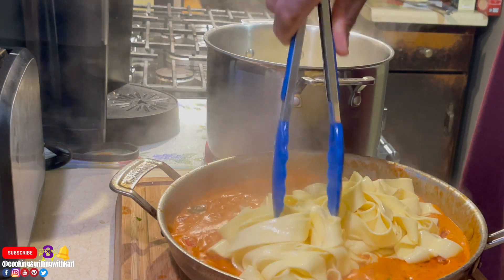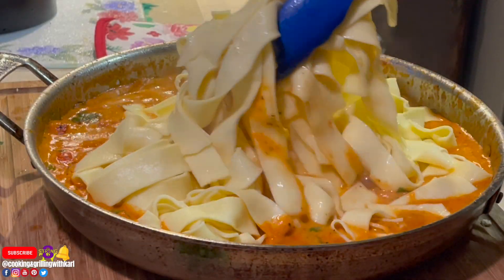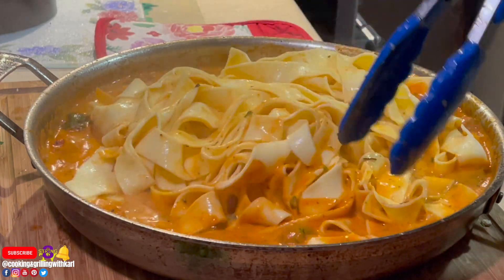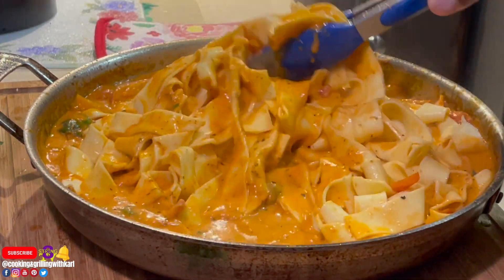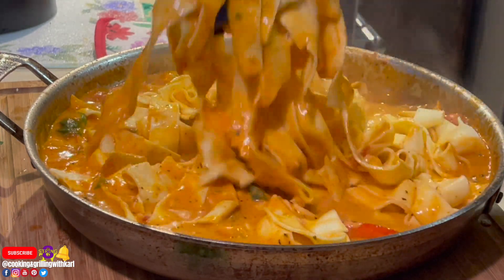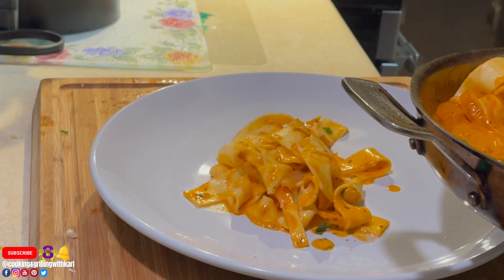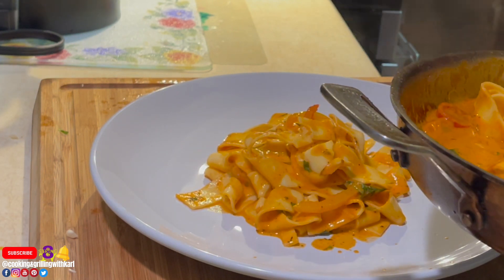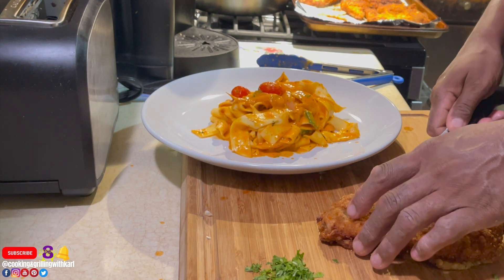Here I'm going in with the pappardelle pasta — I'm not totally draining it because a little pasta water in the sauce adds depth. Giving it a nice mix to make sure all the pasta is coated. If you want it thicker, add more cheese and mix — but I don't want it super thick. Now plating: going down with some pappardelle pasta, then introducing the chicken, cutting it in half and placing it on top of the pasta.